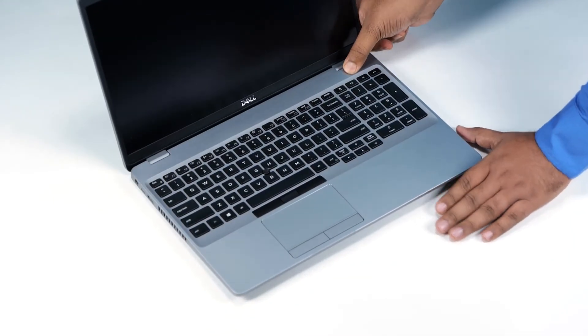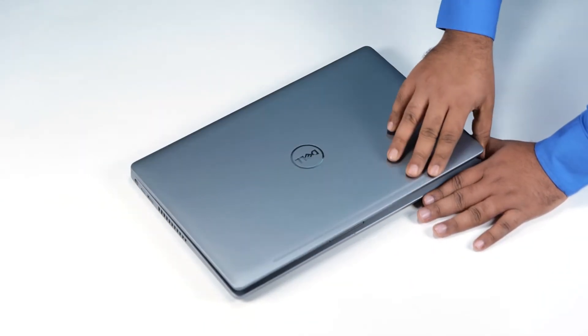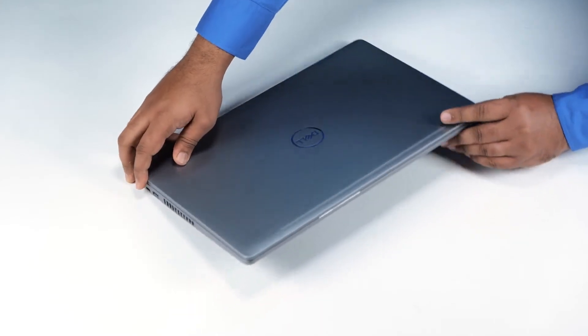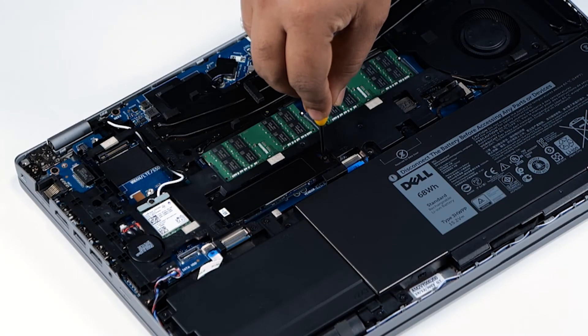Press and hold the power button for five seconds to ground the computer and drain the flea power. After draining the flea power, close the display and turn the computer over. Now, let's remove the SSD.